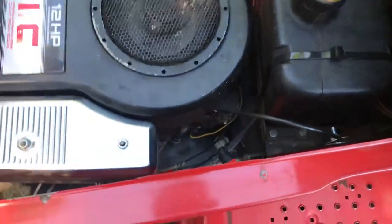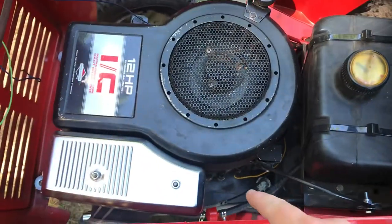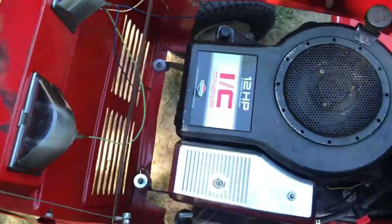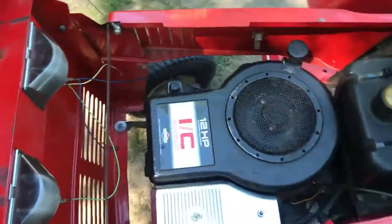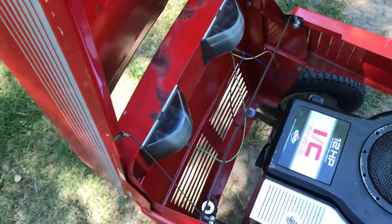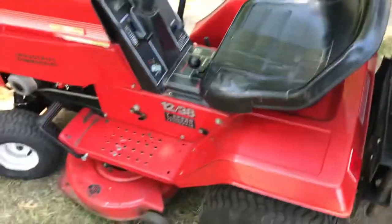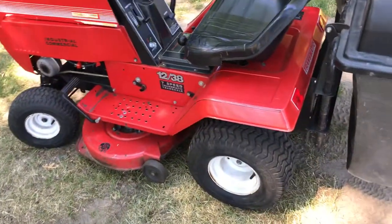What else? Fuel line, shut off, filter, new air filter, spark plug, and an oil change. Front headlights don't work. Rear lights work, and all tires hold air except this one.